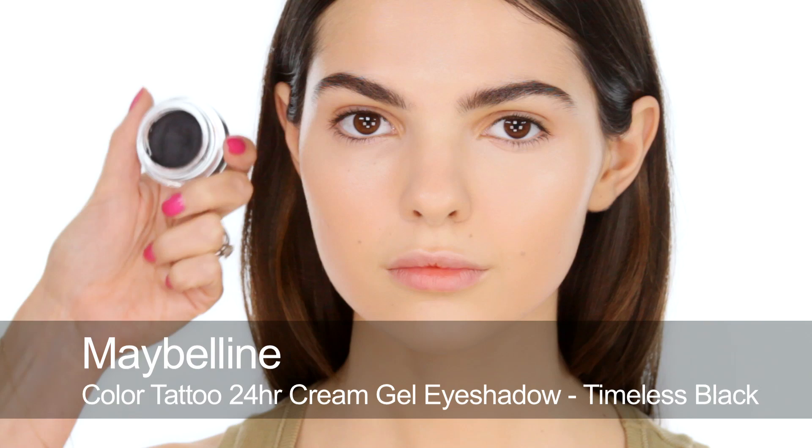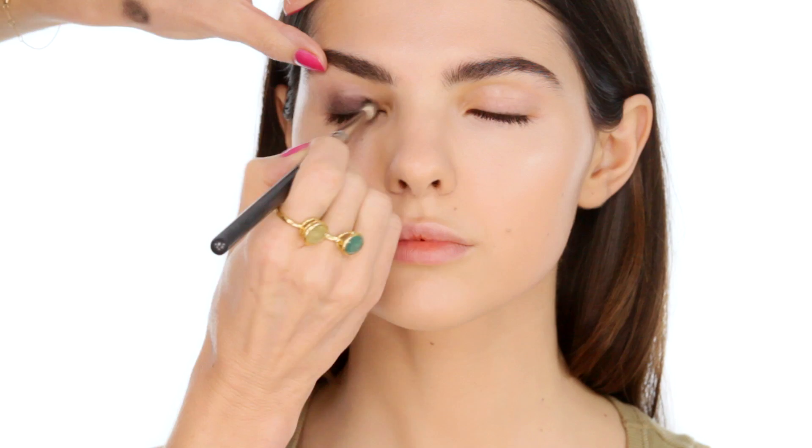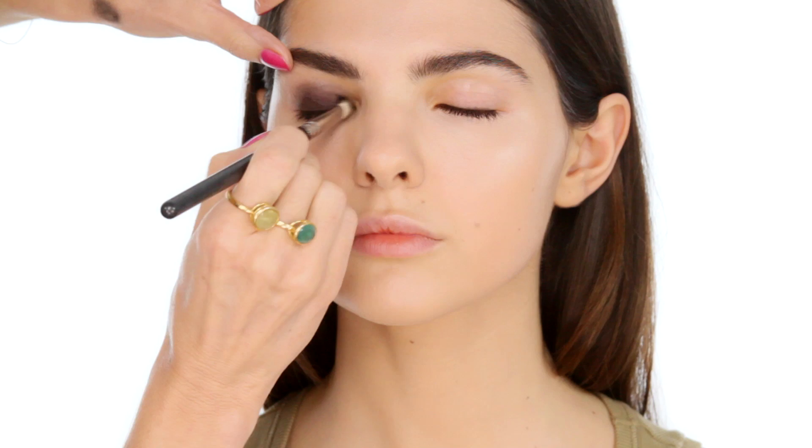On to eyes. I'm going to start by using this Color Tattoo, which is a cream eyeshadow in black, and buffing that over Doina's eyelid. The eye look I did was really black, really greasy, and quite smudgy and grungy. I'm going to show you various degrees of it, because obviously a very glossy eye is not that practical in real life. I'll show you the basics and then you can either dial up or dial down.